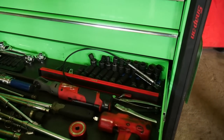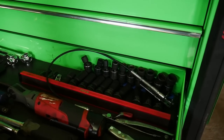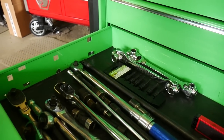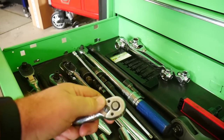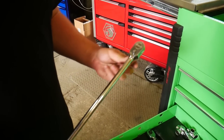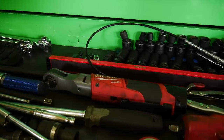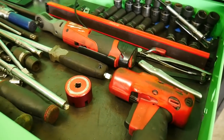Next drawer has swivel impact sockets — some of the most used tools for any mechanic. In diesel work, a lot of stuff is packed into small areas, so swivel sockets are definitely a go-to. Daily ratchets in here too, including a tiny one great for up pipe bolts on Duramaxes. The big half-inch ratchet, the Milwaukee Fuel three-eighths electric ratchet — clearly a daily driver — and the Snap-on three-eighths impact.